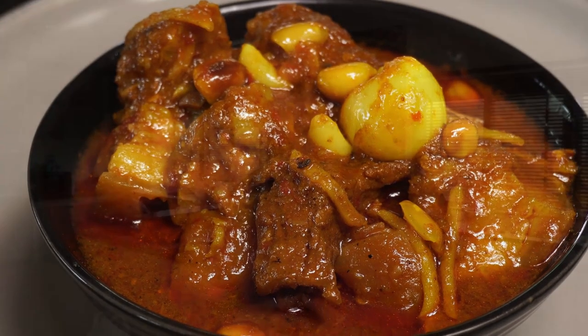Hi guys, how are you all doing? Today we're going to make a curry — my favorite curry, Hanglay Curry. It's my version of my favorite curry from my favorite Northern Thai restaurant, Hu and Jai Yong. So let's make our curry.